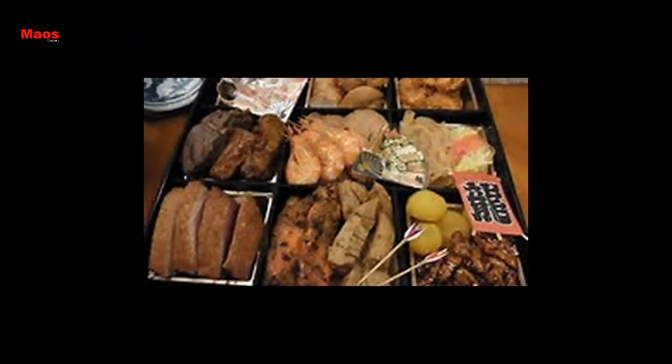New Year's Day has been considered as one of the most important festive events. A variety of ingredients is prepared and arranged artistically in a set of layered lacquer boxes.